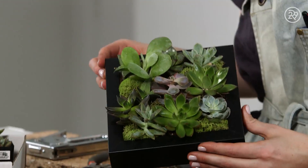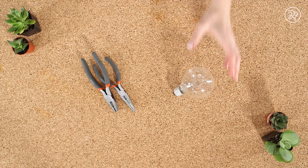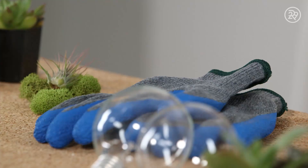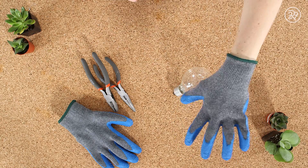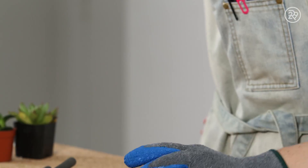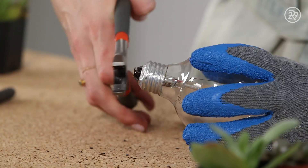And there you go, a beautiful piece of succulent wall art. To make a light bulb terrarium, you'll need a light bulb and pliers. It's important that you wear gloves for this because as you take the light bulb apart, glass is going to start to go everywhere. So I have the light bulb in one hand, and with the other I'm using the pliers to break the metal tip and make an opening.